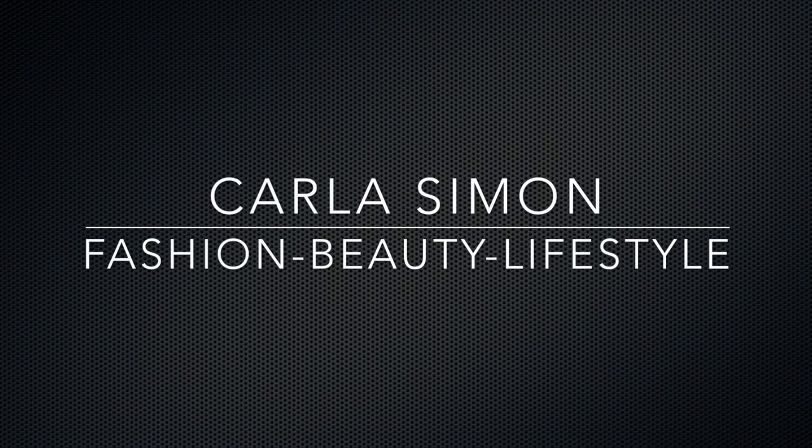Hello everyone and welcome back to my channel. In today's video I'm going to be sharing a review on my Gucci Marmont. Welcome back if you're already subscribed, and if you're new, my name is Carla. On this channel I share videos on fashion, beauty, and lifestyle. If you enjoy these kinds of things, please subscribe down below.